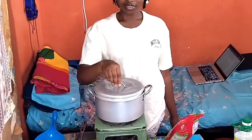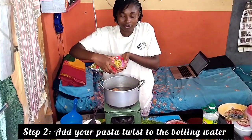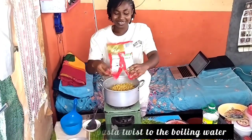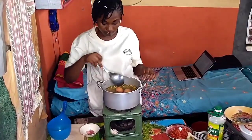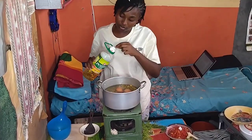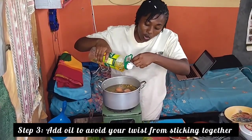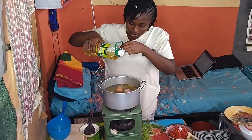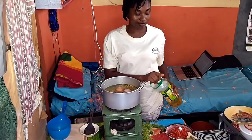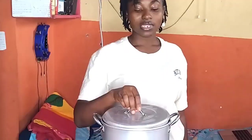So when the egg is half done I'll add the macaroni. In this video I don't know if I should say macaroni or pasta twist — I even wish I should say macaroni but it's pasta twist. So when the egg has half boiled you put your macaroni in, then you add oil so that the macaroni will not stick together, because I noticed that without oil they tend to gum together and separating them becomes difficult.